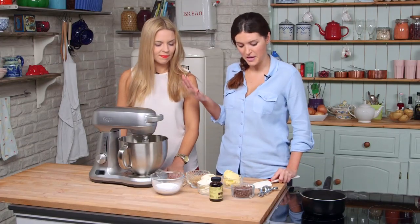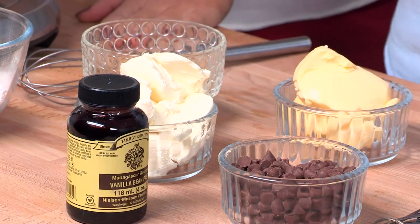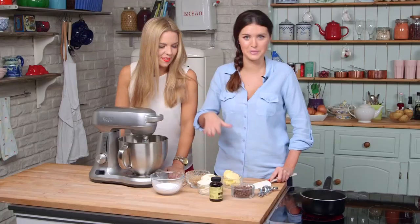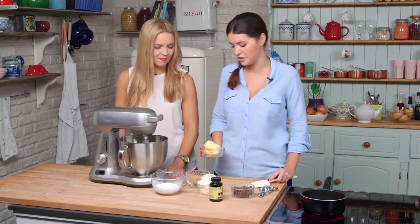Health freaks, turn away now. As you can see from our ingredients here, we have butter, cream cheese, two different types of sugar, and chocolate chips. It's definitely not one for a diet. It's almost Christmas, so we can do it.